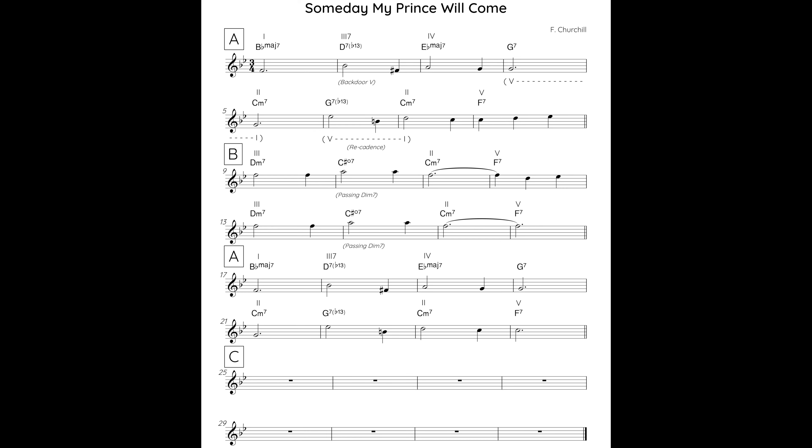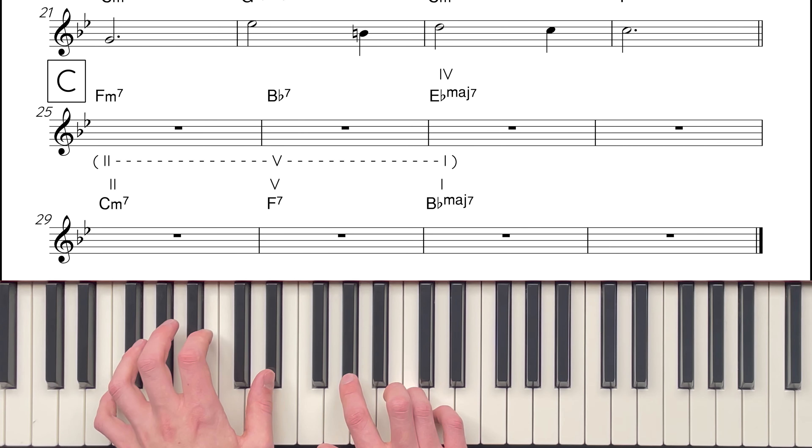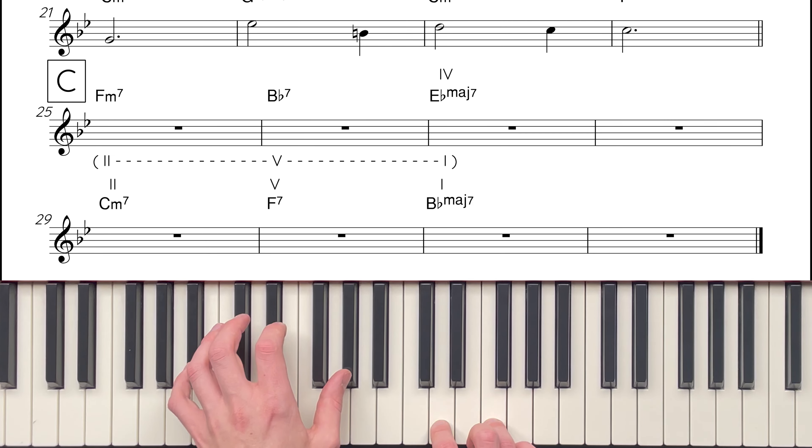After the B section, we have a direct repeat of the A section, leaving just the C section left to tackle. The C section harmony begins with a 2-5-1 cadence to chord IV. Chord IV is E-flat major 7, therefore the II chord is F minor 7, and the V chord is B-flat 7. The harmony rests on E-flat major 7 for two bars, before resolving home to chord I through another 2-5-1: C minor 7 is chord II, F7 is chord V, and B-flat major 7 is chord I.